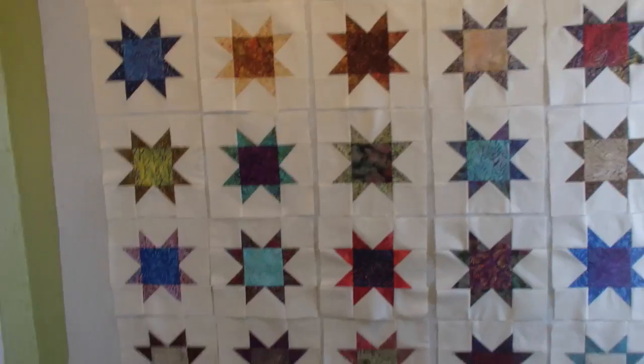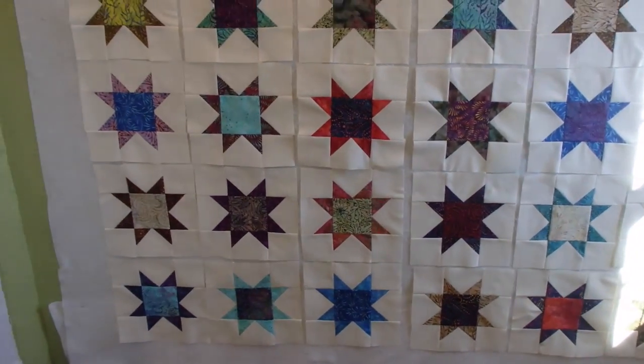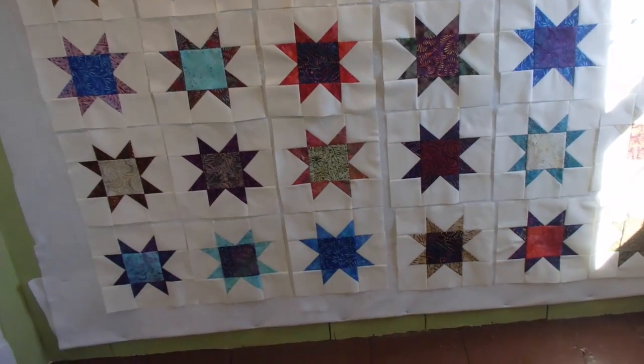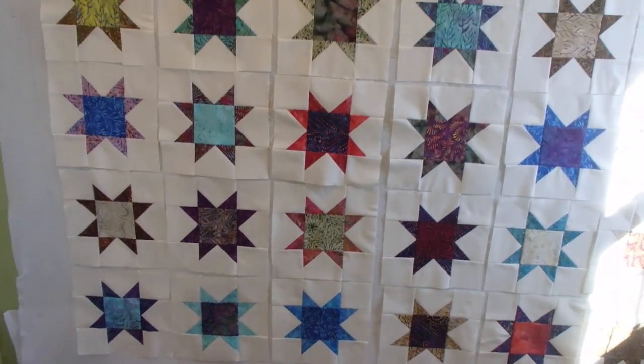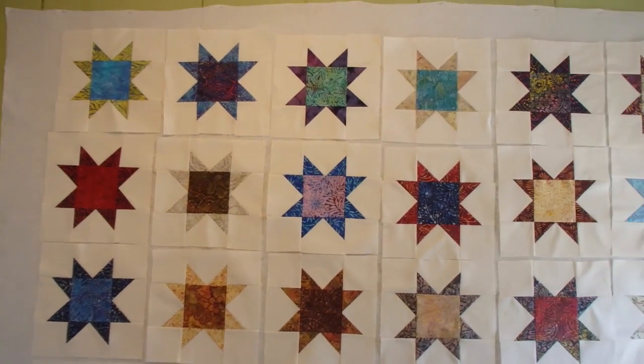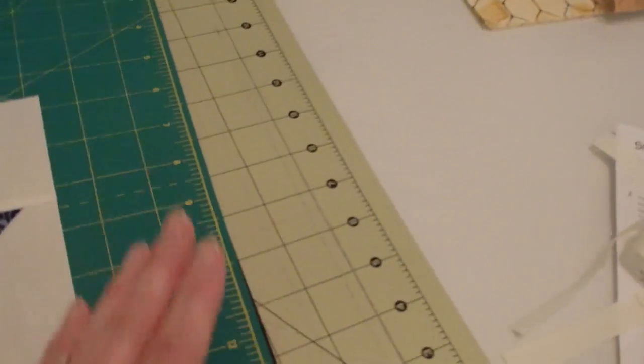All the stars are done. I could start trimming the borders and sewing the borders on, but I actually need to trim these down to nine and a half inch squares.